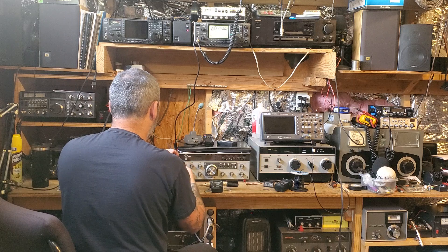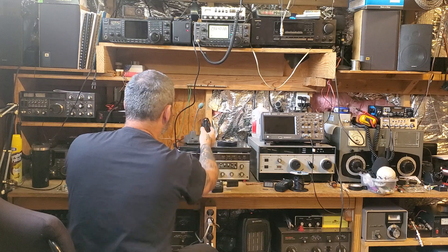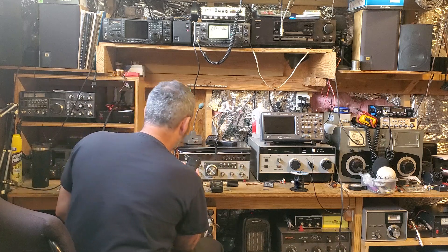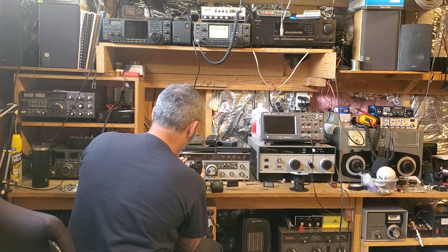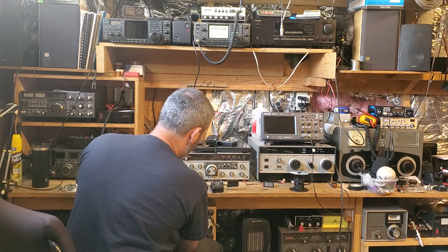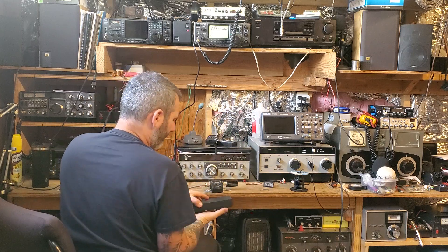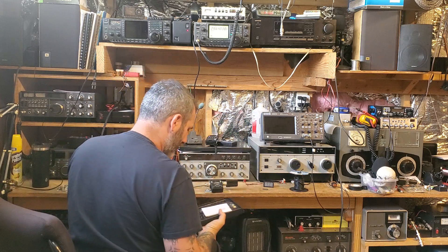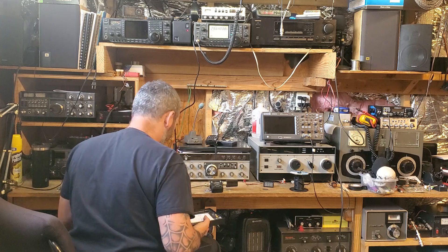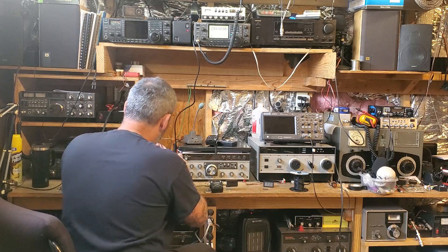This one actually drops into the UV-5R charger — it's the same spacing, a tight fit but it does work. For the TYT, I forgot I'd need a cable to test it, but we might have one in the NanoVNA kit. We do — an SMA adapter. We're in business.